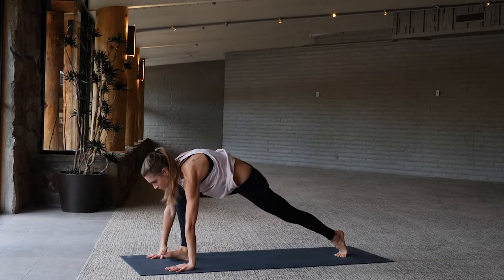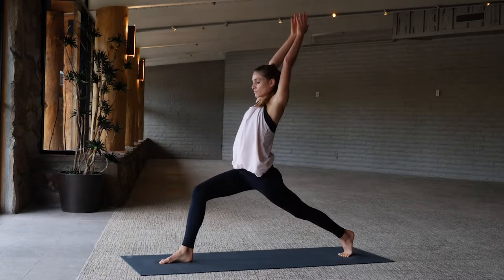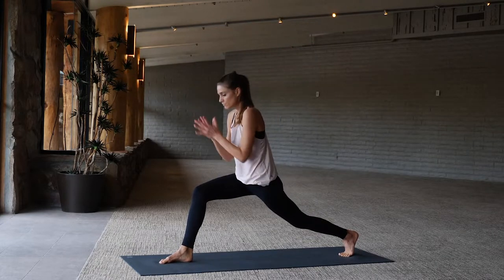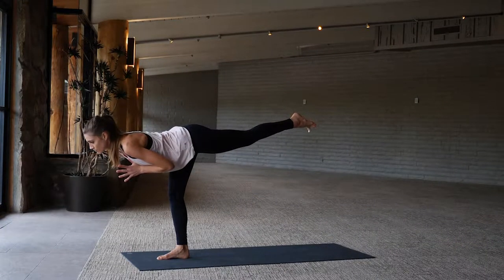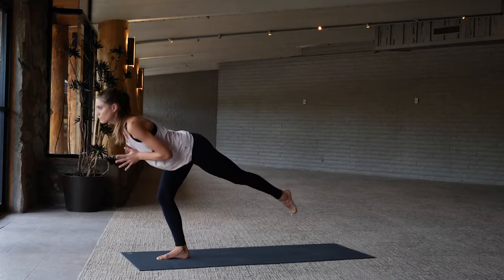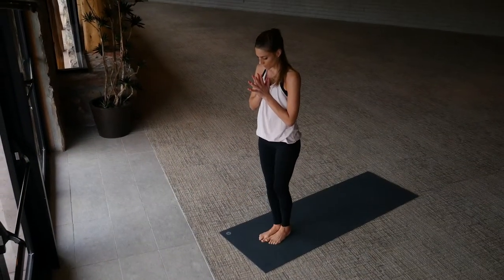Step the right leg high, right leg comes through to high lunge again. Stay with me here — from a high lunge, hands to heart center, fly forward into bird pose, left leg extends back. Keep the shoulders lifted, left knee draws into the chest, extend it forward, and then lower the foot back down.